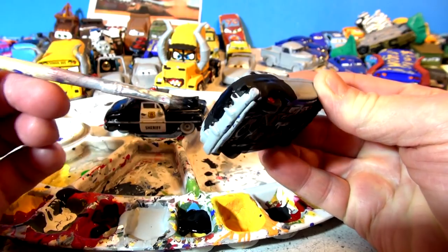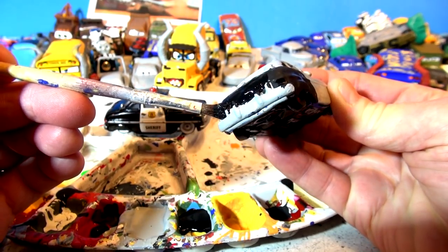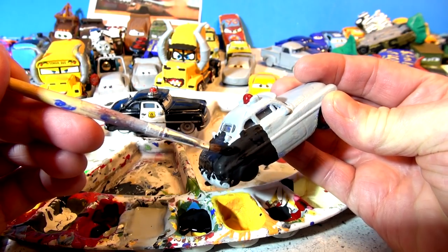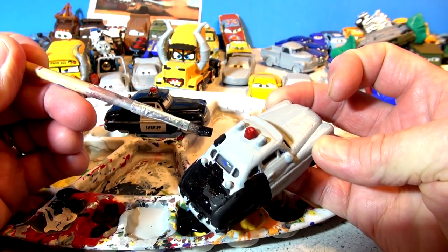I can just patch that up there with some gray another time and make sure it looks pretty good. The bumper's the right color anyway, so it's not too bad. And these lights in the back are gray. It's pretty good - as long as I don't make a mess around them right now, as long as I get the black on. And it's going pretty good.